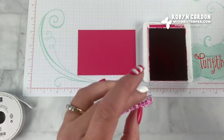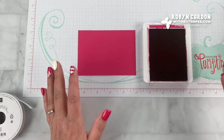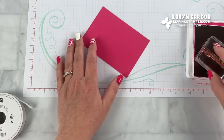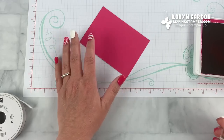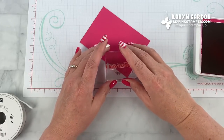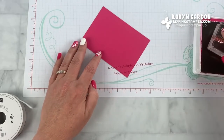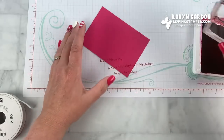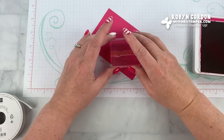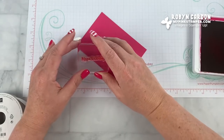I'm going to make my own background. I'll turn this sideways — you could use the Stamparatus with this if you'd like; it's a really good stamp set to use with the Stamparatus — but I'm not going to be using it today. So I'm stamping off the paper and just lining it up the best I can. I am filming a video so sometimes it makes it a little bit harder to line things up, but that's a great thing about paper crafting: it doesn't have to be perfect.